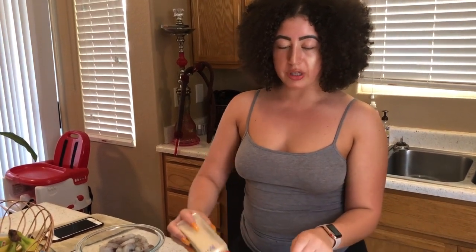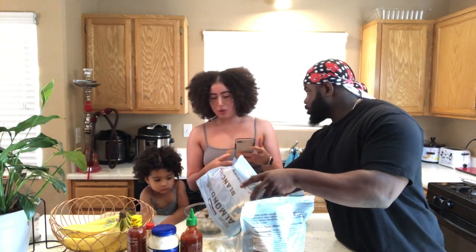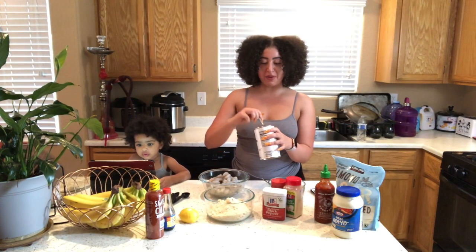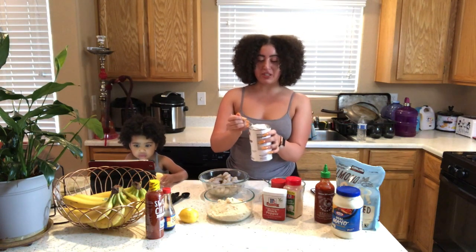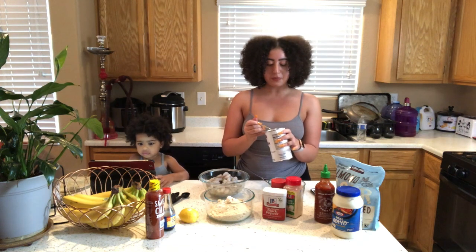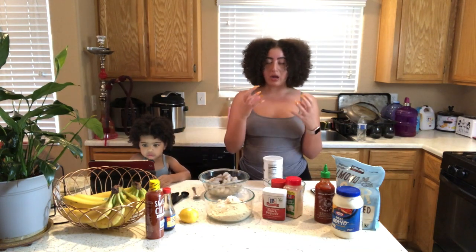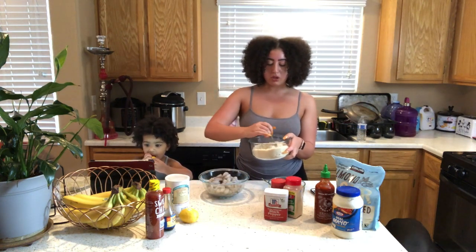Since we are keto, we're using an alternative for actual breading or panko crumbs. What goes into the almond flour mixture is one level teaspoon — I will start with one just based on how much almond flour I'm using — of baking powder. This helps to make kind of a fluffy coating on the shrimp as it fries. Since it's not breadcrumbs or panko, which is usually that crunchy, fluffy mixture, I'm going to add a second teaspoon to create our own. This is a nearly no-carb mixture right here, and that's what's really great about it.